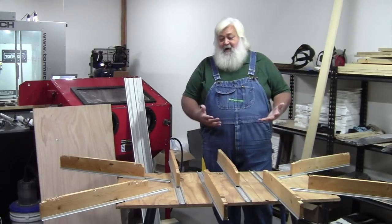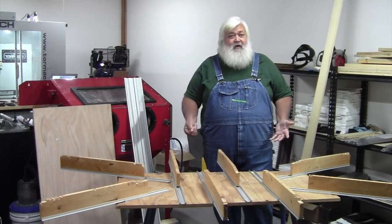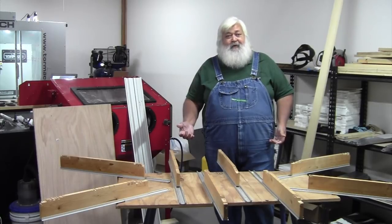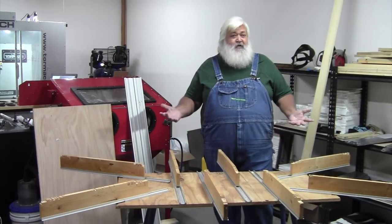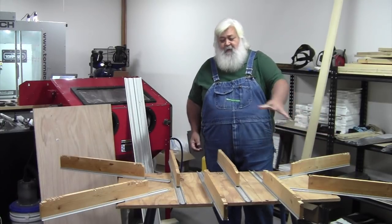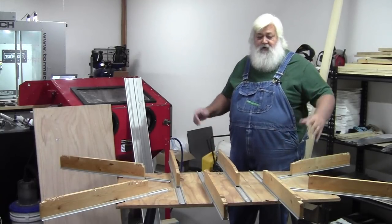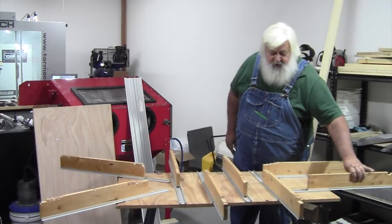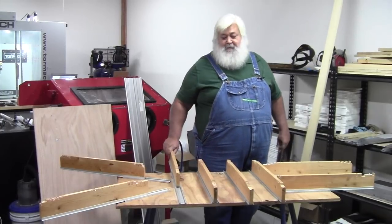If anyone has ever been out on a couple of saw horses and tried to cut a 4x8 sheet, you've shouted for somebody to help — and every time they hold it, the drop goes too high, too low, it binds up, pinches, and tears it up. Pretty rough on a hundred-dollar sheet of plywood. Here we support both the save side and the drop side, and you can do it all on your own. That goes a long way towards keeping your relationship together with that significant other or helper.